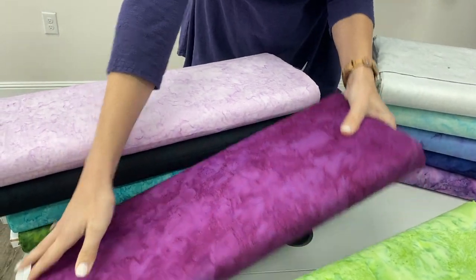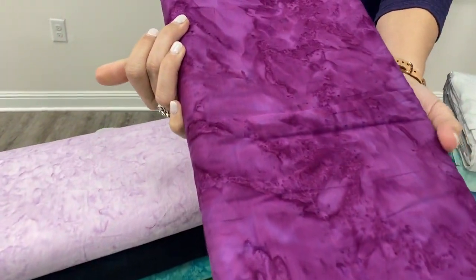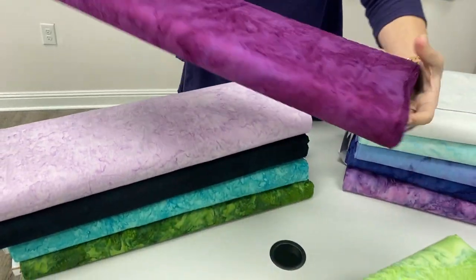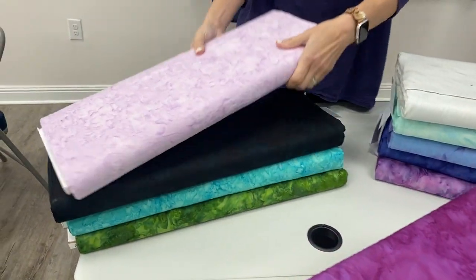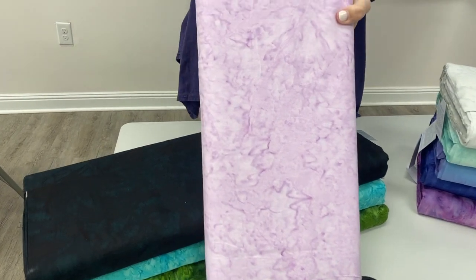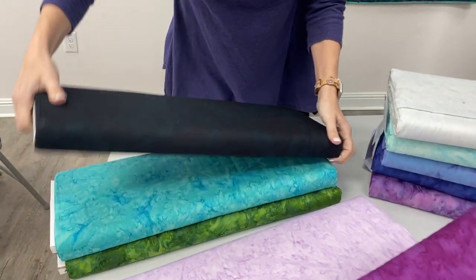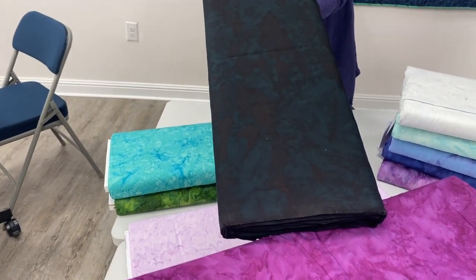And then we have this gorgeous electric purple — boy, I love that color. In case you haven't heard me say it a hundred times, purple is my favorite. This one is interesting; you gotta get real close to this one. It's almost a deep dark green with kind of a reddish black on it. That's amazing — it's called Deep Emerald.